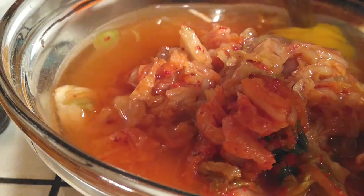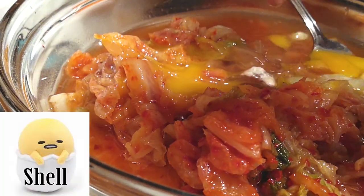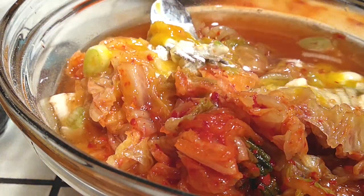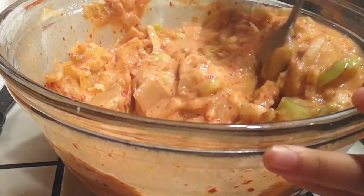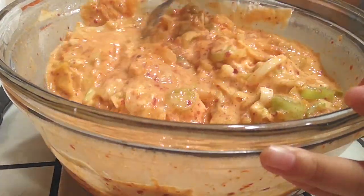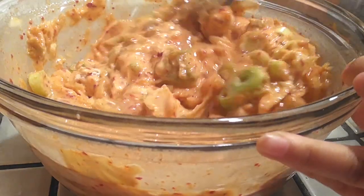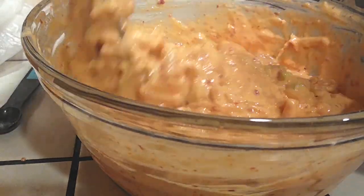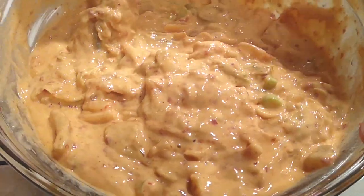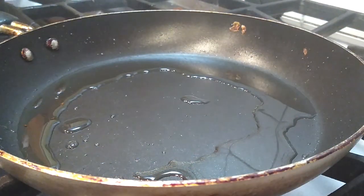Once all ingredients are in, start mixing everything together. My daughter is here helping mix, which is why it's going a bit slow at first — kids in the kitchen are great because they'll help cook and then they'll eat it. I let her go first since she insisted it was her turn. When it's my turn, I just make sure to scrape the flour and batter from the bottom and sides so nothing is left unmixed.